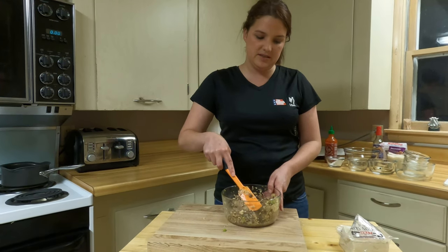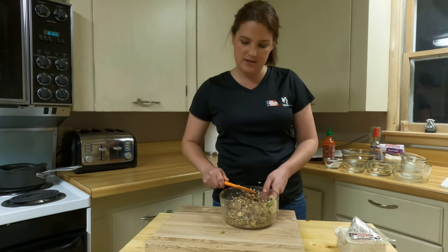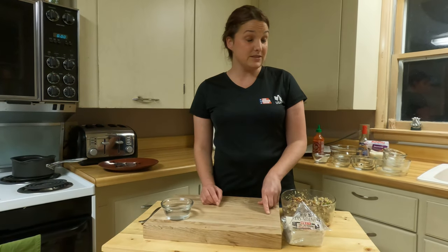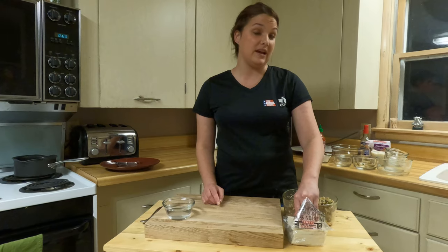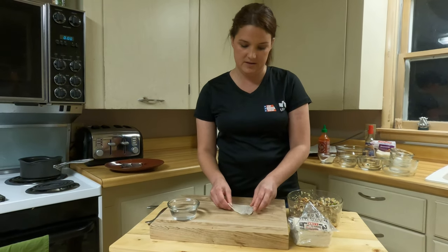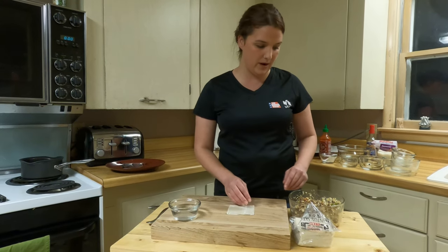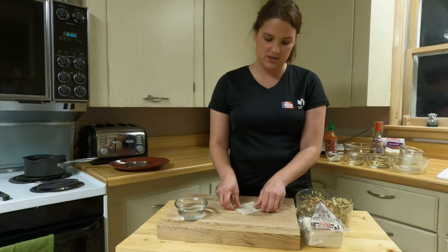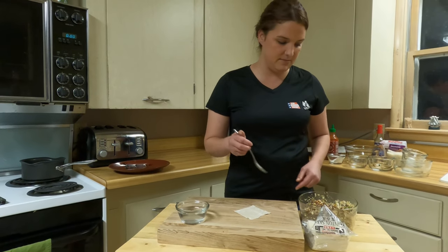Once we've got it all mixed up and mixed well, we can start filling our wrappers. There's no real technique to wrapping these things and I am by no means a professional. Wonton wrappers come square or round — I happen to find square ones, so I usually just start them like a little diamond.